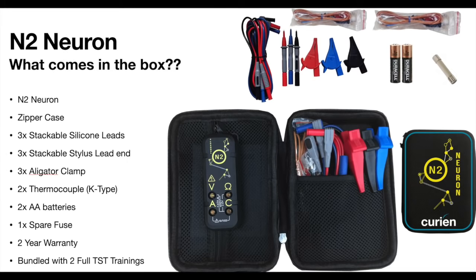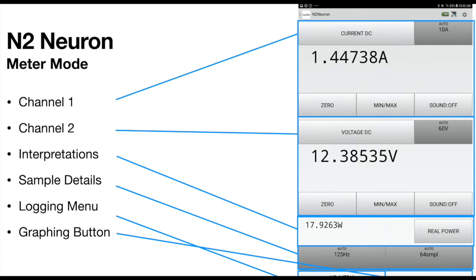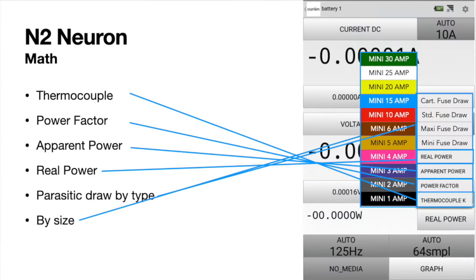The N2 Neuron is the industry's first compact two-channel Bluetooth multimeter that works on both iOS and Android devices.